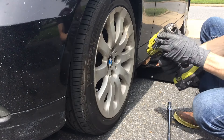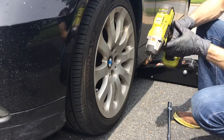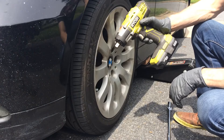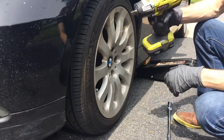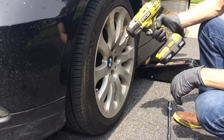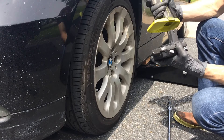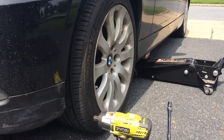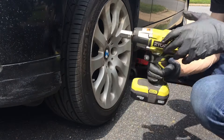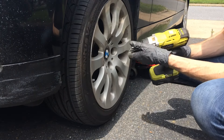Once I jack the car up I'm going to take the lug bolts off with this — it's a Ryobi impact drill, or gun. This has been phenomenal. I don't have air tools so this has just been great. You plug it in if you need a little bit of torque and it helps significantly. It has three power settings and three is the most, so I'm going to do it on three.